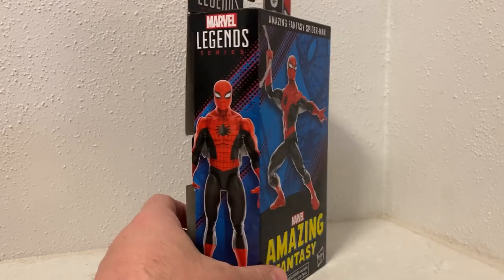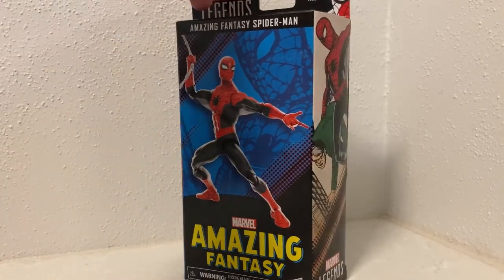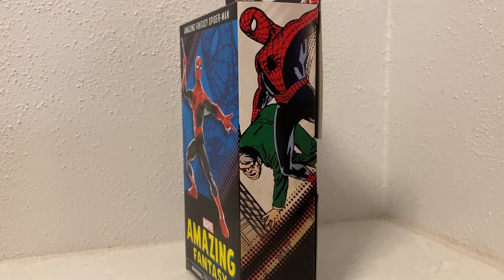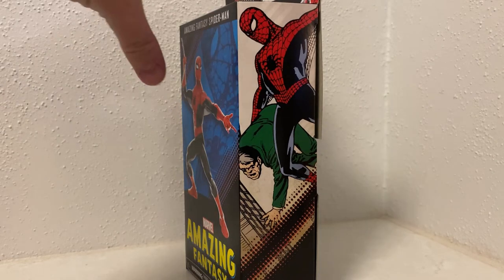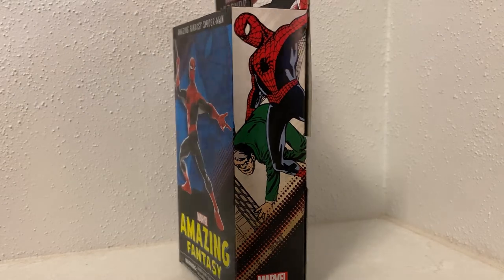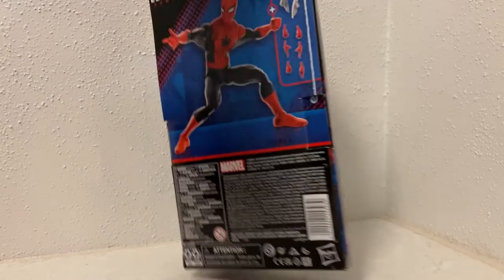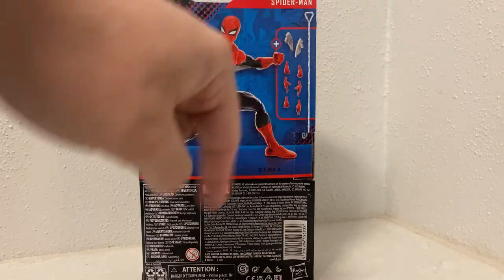As Hasbro collectors we all know that even with window packaging we come across enough QC issues - so to essentially be walking home with a blind box, and with the price increase, it is a little bit daunting. It definitely makes you second guess whether you want to get it, and potentially having to jump back in the car and return it if it's not up to quality. So far I've got a couple with no problem at all. I wanted to have a look at the packaging because they have done a good job - all the accessories are listed on the back.